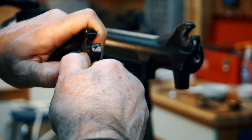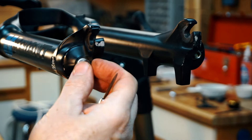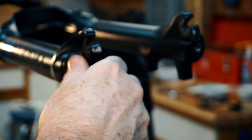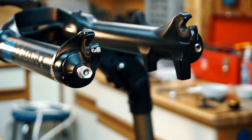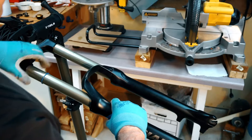Step 2: Remove the lower legs. Pull off the rebound knob — note it may be hard to remove. Carefully remove the O-ring. Using a 10mm socket, loosen the lower leg nut, but don't fully remove it at this point. Make sure the nut still covers the adjusting shaft to protect it later. Using a 5mm Allen wrench, loosen the bolt on the other leg. Now use a soft mallet to release the lower legs.